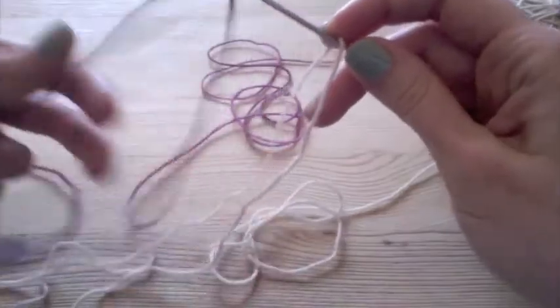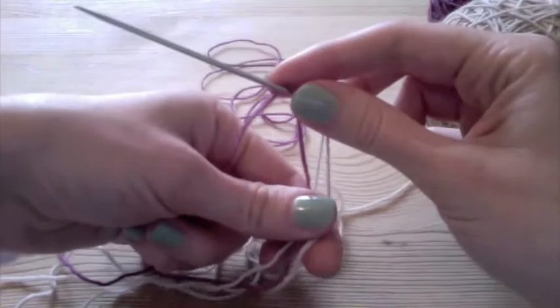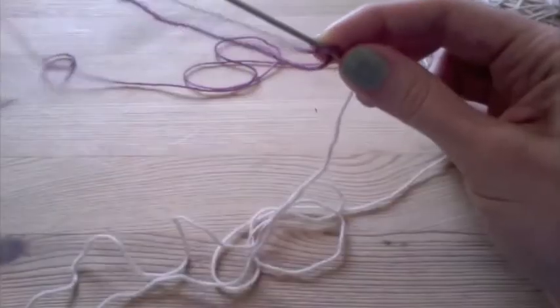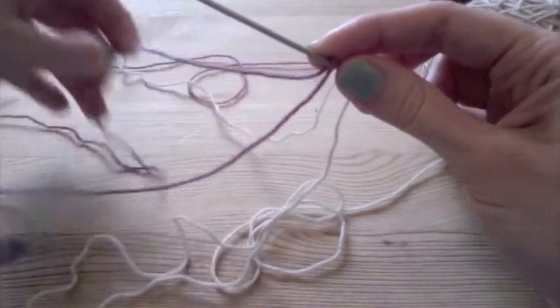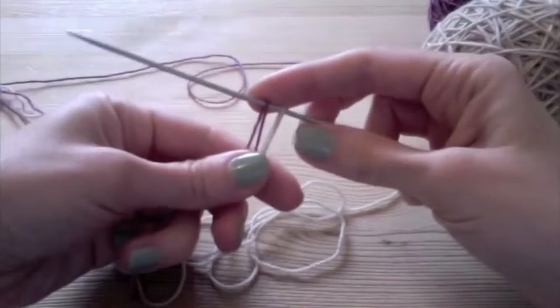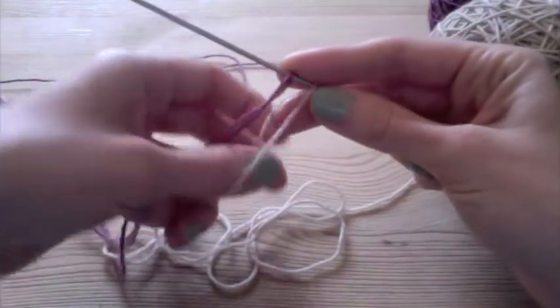And first I'm just going to, for my very first stitch, drape the yarn right over the needle for both colors. I've got the white and the purple, leaving a nice long tail and leaving the tail on the back of the needle. So now I've got my first two stitches here, and now I'm going to be alternating the colors.